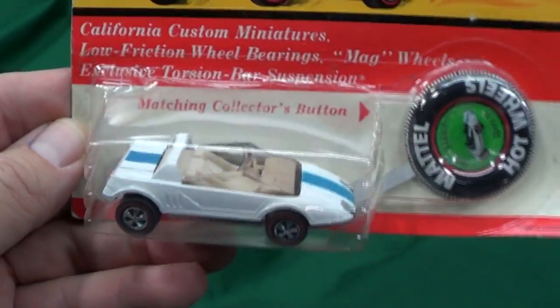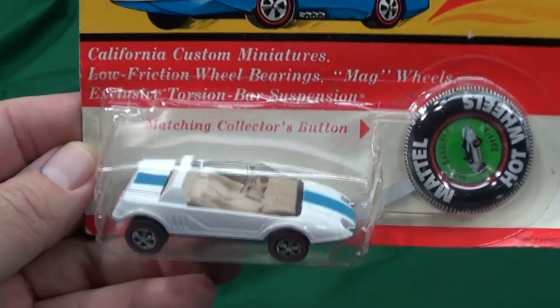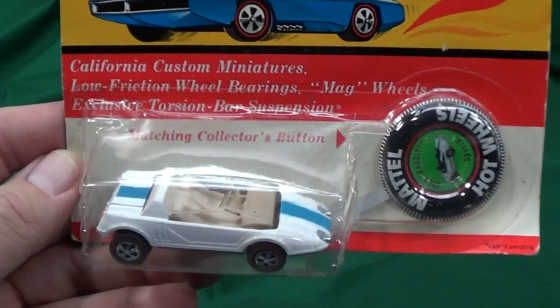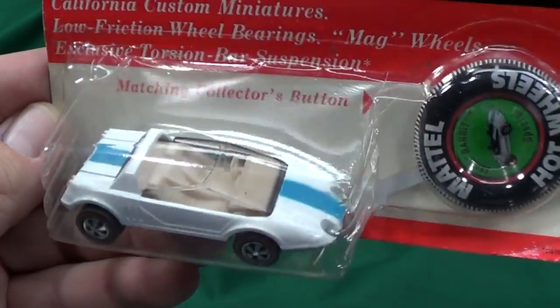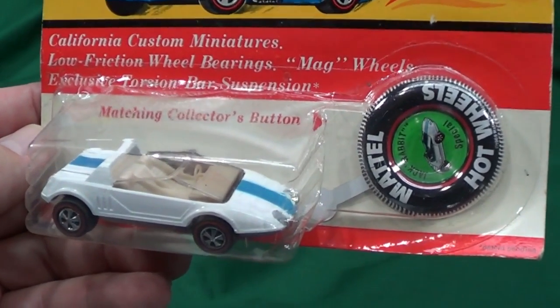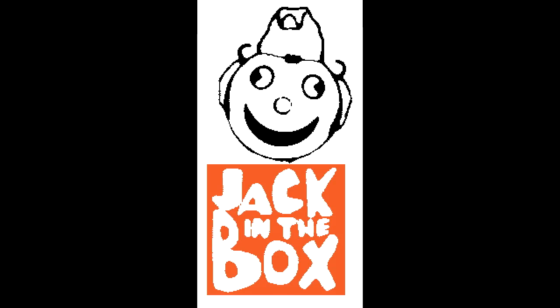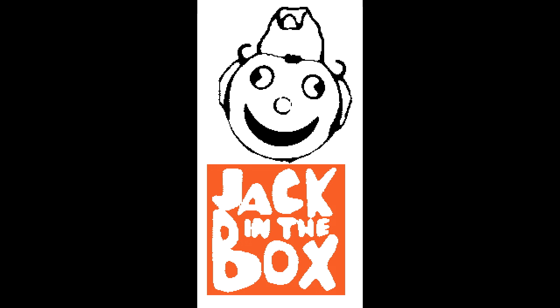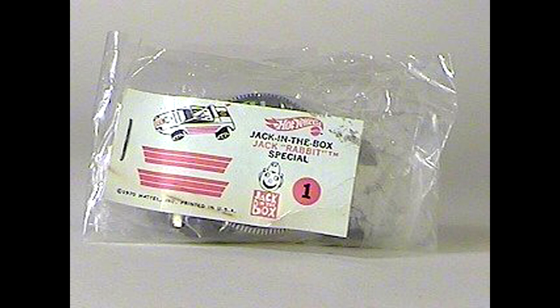This model here - they actually had a Jack-in-the-Box special release the same year; I guess it was available with purchase or something. Let me show you some pictures I got off the web. As you can see, Jack's changed a lot in 40 years - he doesn't look the same anymore. The model itself was included in a baggie and the decal sheet was stapled outside.